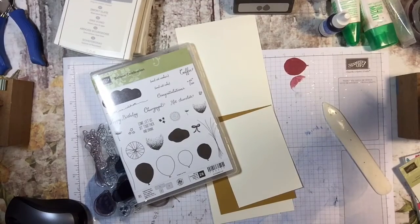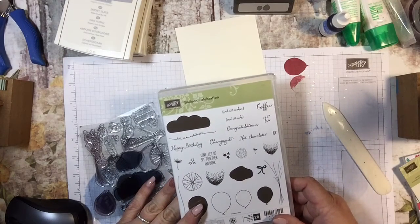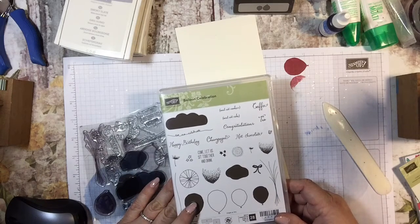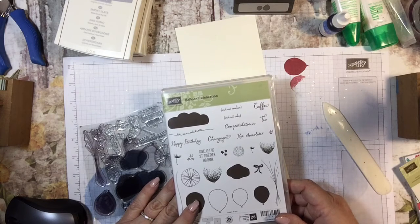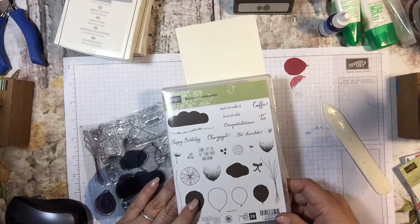Hi everyone, it's Tammy, and welcome to the bonus card of Balloon Celebration. This is my fourth card in the series — usually I do three, but this time it's a series of four using the same stamp set. If you haven't caught the other videos, they posted on Monday, Wednesday, and Friday at noon. This is a collaboration week I'm doing with my friend Tanya, who can be found at 'At Home with Tanya,' and her link is posted below along with my Stampin' Up shop, which is open 24/7.